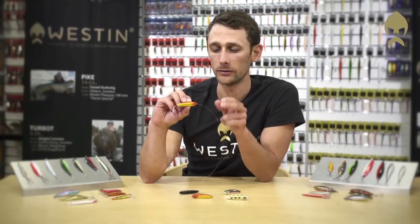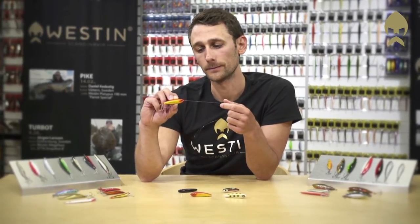The Trout Runner has a very compact design, so even though it's not very heavy, you can cast it really long. You can fish it over the reefs or in between rocks or seaweed standing from the bottom without getting stuck.